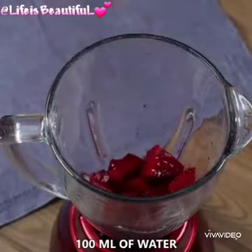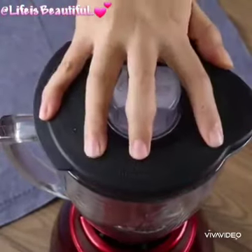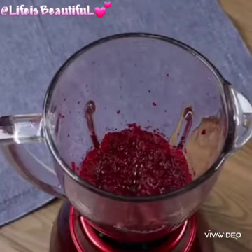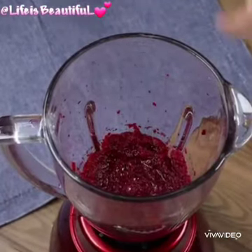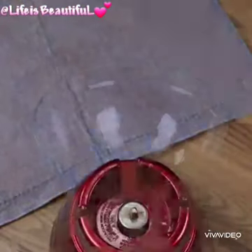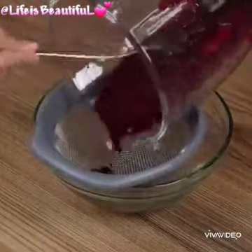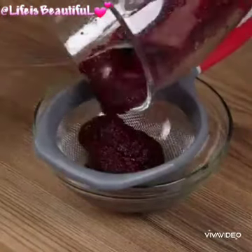Blend for two minutes. This recipe is super delicious and so easy to prepare — I'm sure you're going to love it. Now sieve the mixture to remove the beetroot bits, and we're going to use the juice to give the bologna a nice color.